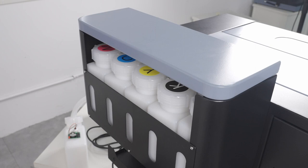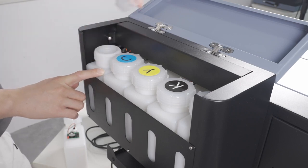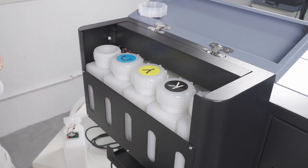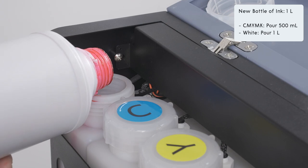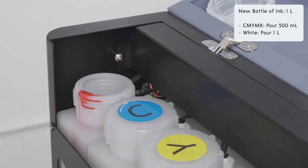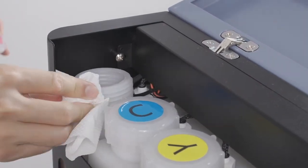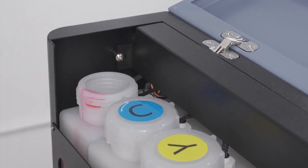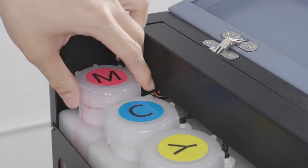Head to the side of the printer and open the lid to the ink containers. Open the cap to each container one at a time and fill the container with ink. Note that each of the caps shows what color ink to pour in. A new bottled ink is usually one liter and each container on the printer is also one liter. For each of the CMYK containers, fill up about 40 to 50%. For the white container, pour in the entire one liter. When closing the cap, first tighten it all the way, then loosen a quarter turn to allow some air to flow in.